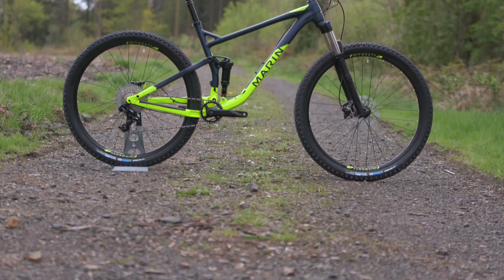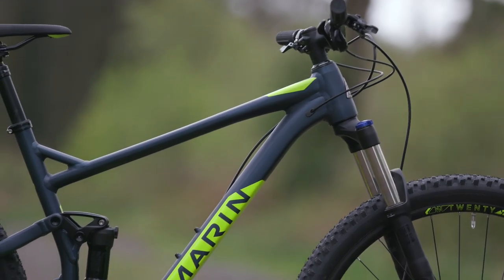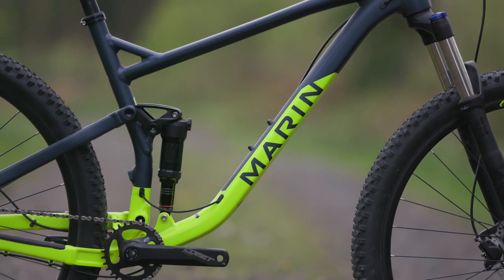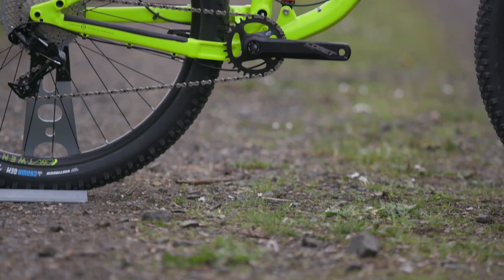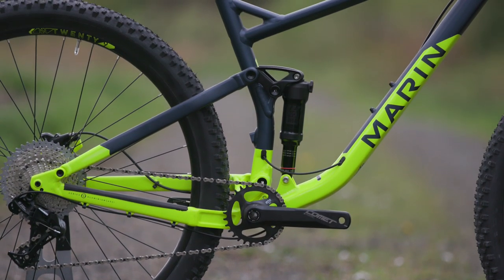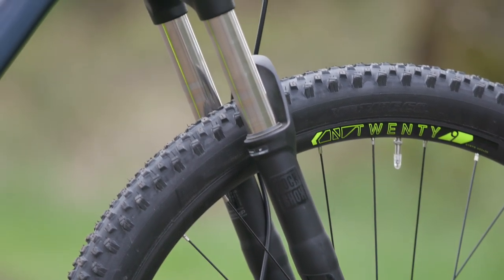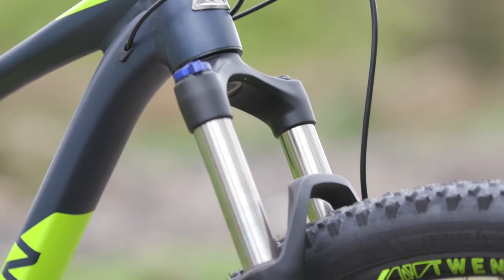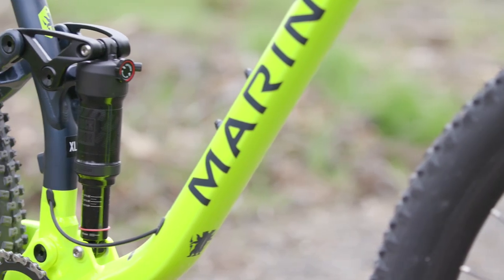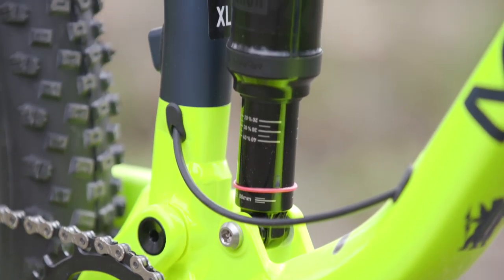At the heart of this Marin Rift Zone 2 is a lightweight aluminium frame which uses multi-track suspension technology — essentially a rocker link platform tuned to eat up small bumps and laugh in the face of bigger hits. Up front there's a RockShox Recon RL 29 inch specific fork with 120mm of travel and boost spacing. At the rear there's a RockShox Deluxe R Debonair shock, a tried and tested unit that never puts a foot wrong.